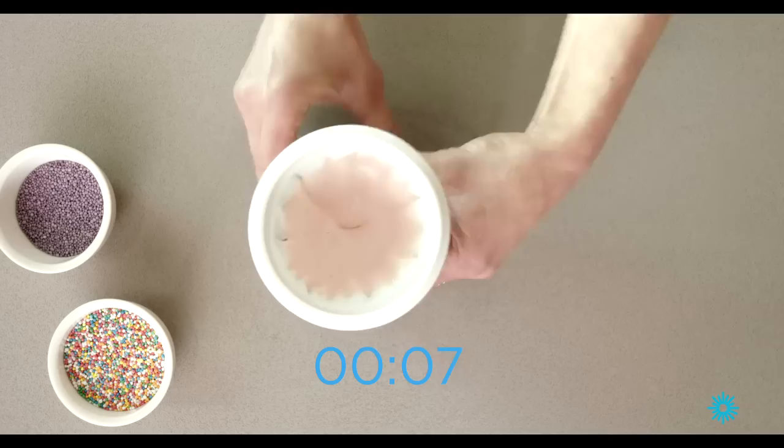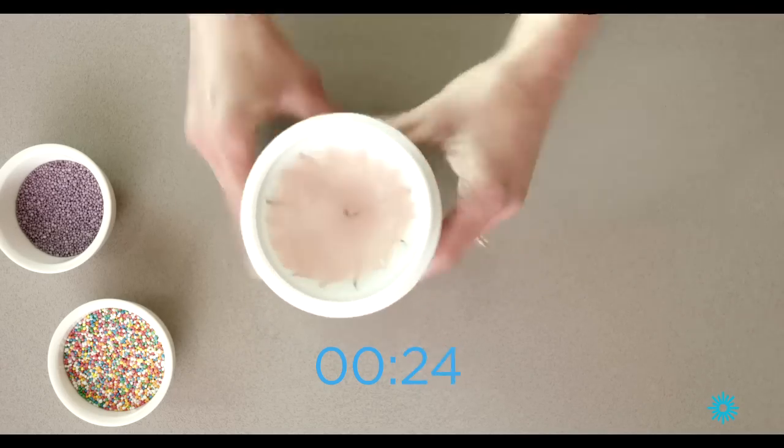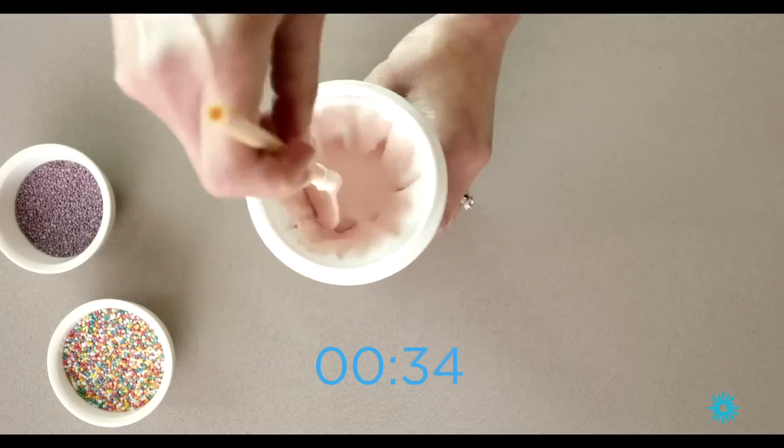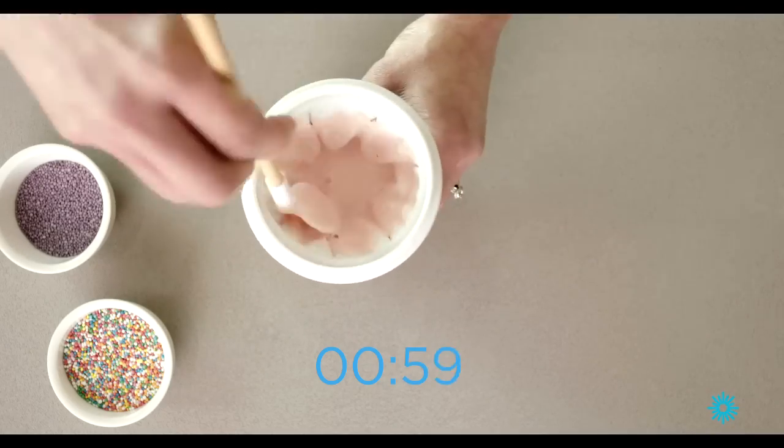And cleaning is just as simple. Just take the components apart and wash in warm soapy water. And once you're done, pop it back in the freezer to make more yummy, delicious homemade ice cream.